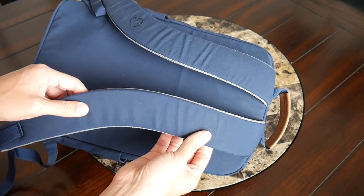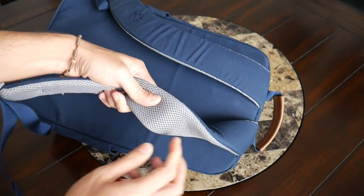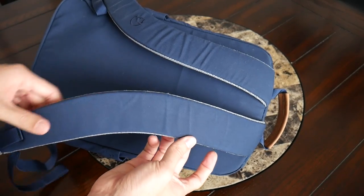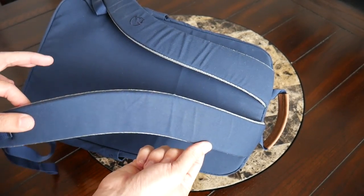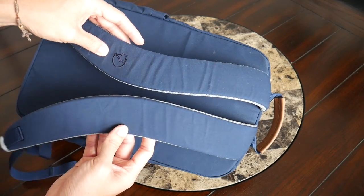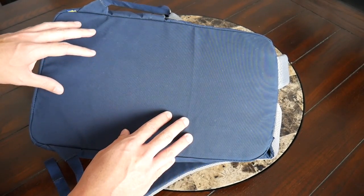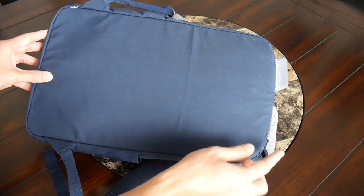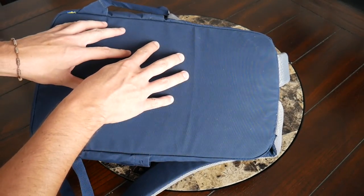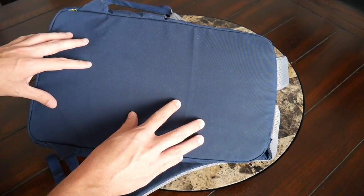Continuing on with the straps and back paneling, overall the bag has been pretty comfortable to wear. The straps have a nice amount of padding on the inside with a meshy material to help prevent moisture from building up, and they have a pretty nice width for the size of the bag. I also like that the straps are slightly curved, which always feels really good. One thing to note is that you don't have the ability to attach any sort of sternum strap, but I don't think that's too big of a deal for a smaller bag. The back paneling has a foam insert that adds rigidity and helps distribute weight, but there's no meshy material or elevation, so there wasn't much airflow and my back did get pretty sweaty.